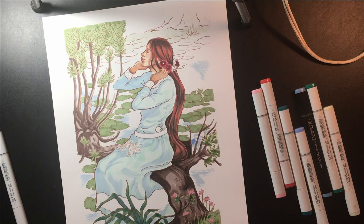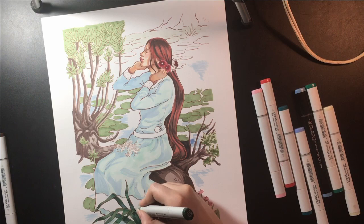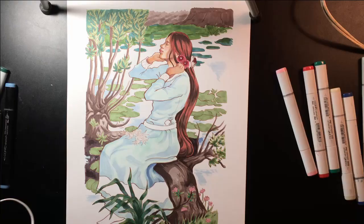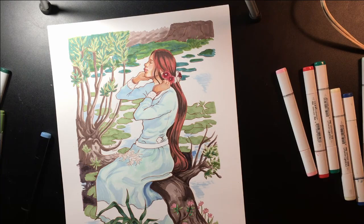Speaking of which, I have some new stickers up in my shop if you want to check those out. On top of that, I've been doing a couple of pieces for an exhibit. There's also a chance I might be teaching a class in the fall, and there's just so much prep work going on with that right now.